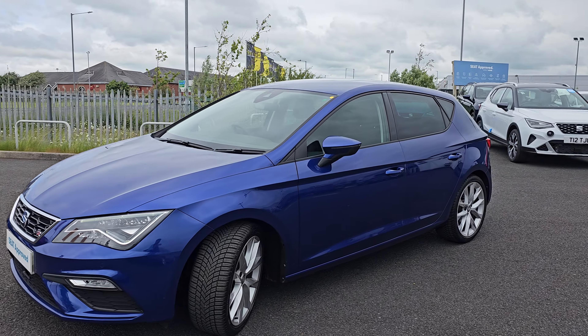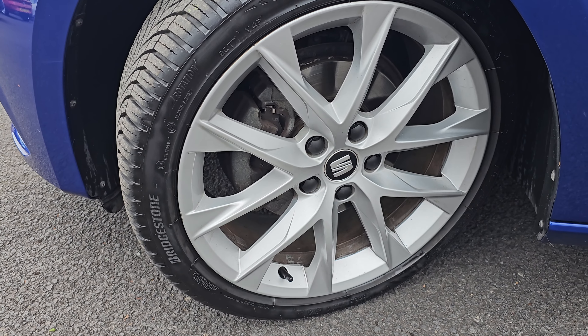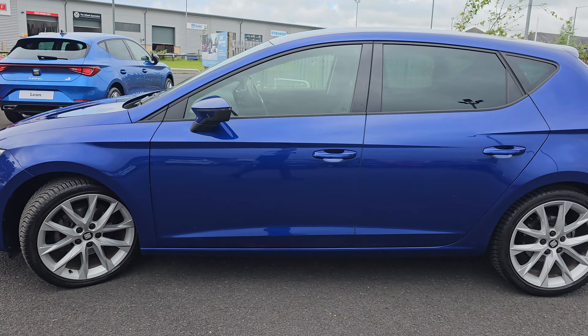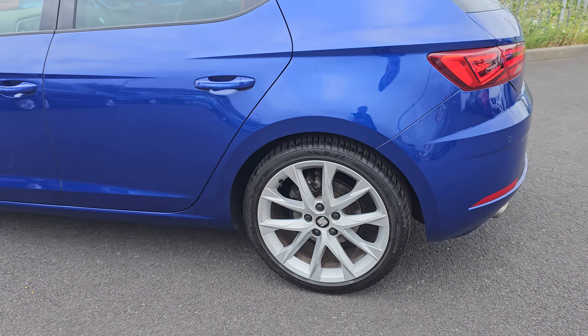Coming round to the side now, you do get these brilliant FR design alloy wheels, which are actually an 18-inch painted alloy. I will go into each and every one just so you can get an idea of the design pattern and of course condition.